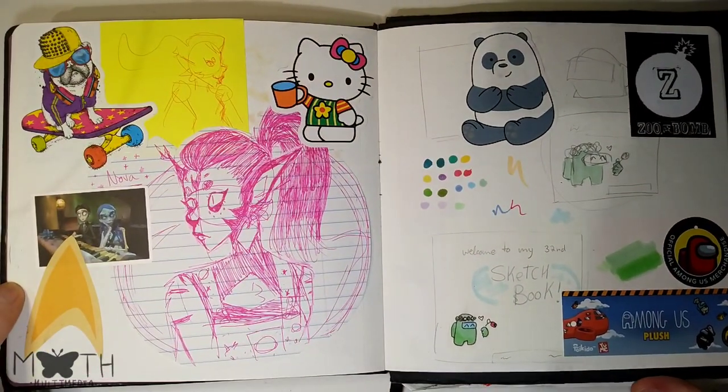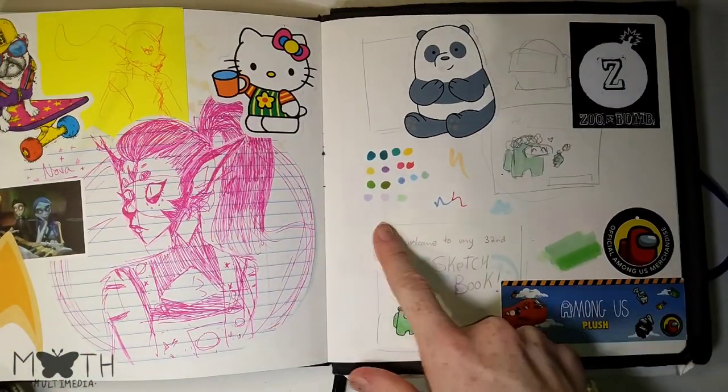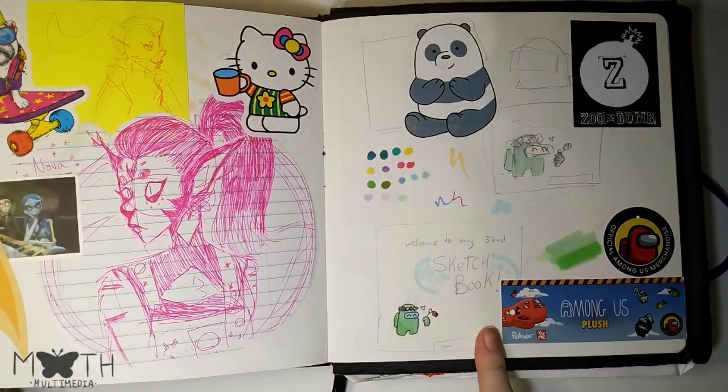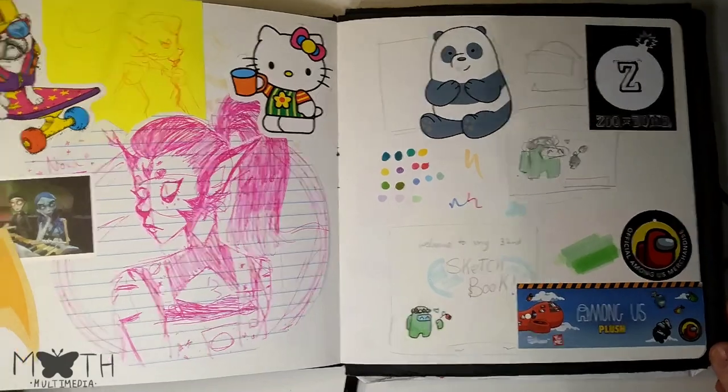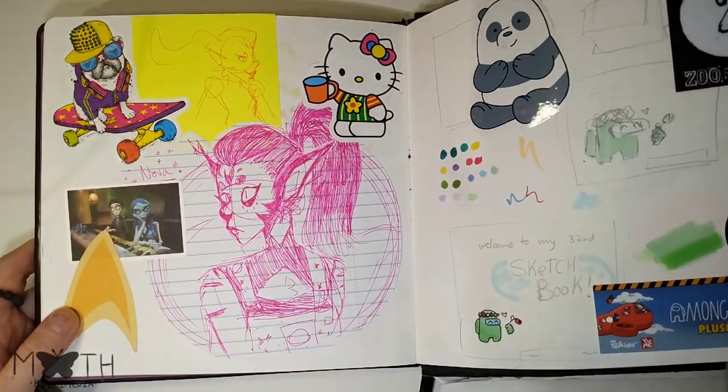This is a throwaway page. Here's a little sketch of the cover page because I went back to that when I changed the whole thing, and then some doodles I stuck in here.